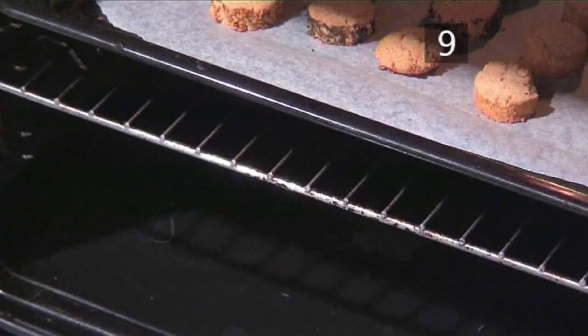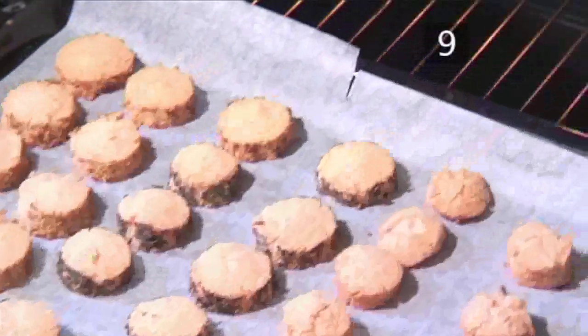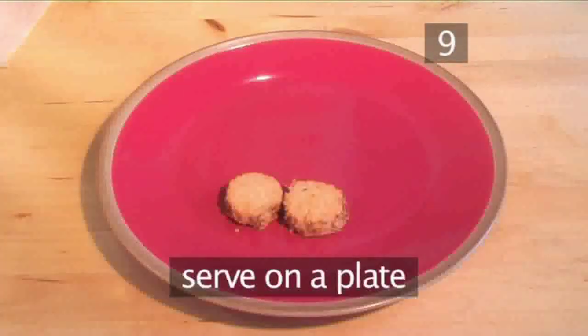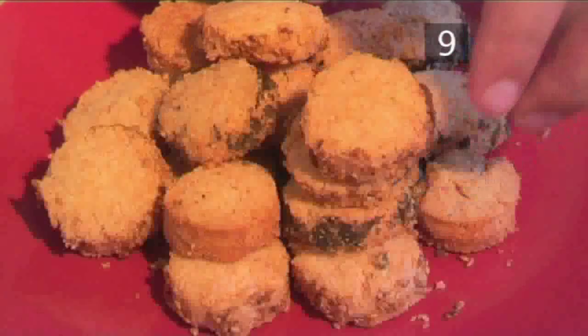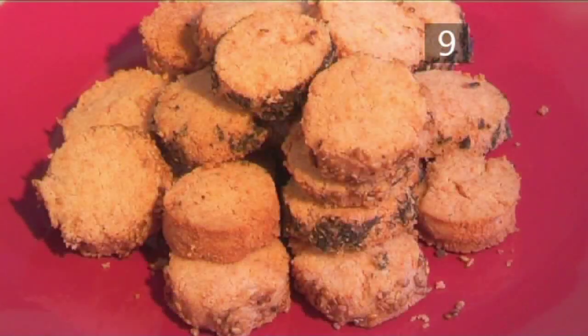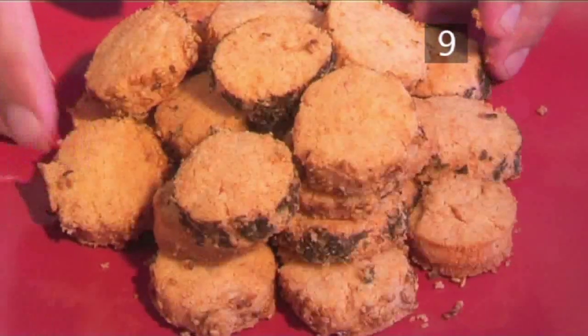Step 9. Serve. Your Parmesan biscuits are now ready to serve. Their savoury flavour makes them a perfect complement to afternoon tea. They taste best when served at room temperature. You can also substitute other kinds of cheese for the Parmesan in the dough, but remember that if it is a moist type of cheese, you might have to compensate for the extra moisture by adding a little more flour to the dough as well.